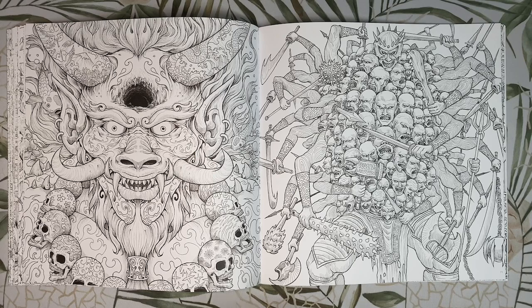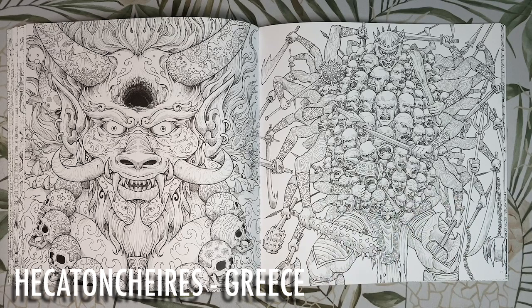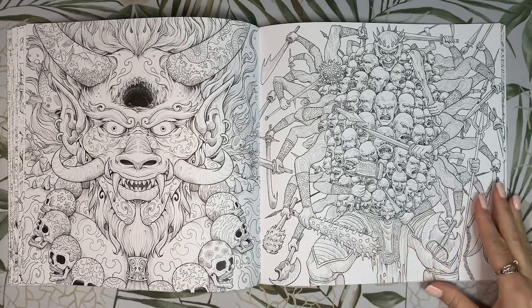This guy is a one-man army with all those heads and arms. He is a Hecatoncheires, one of three from Greek mythology. They are giants each with 100 hands and 50 heads — they controlled the clouds with their hands and the wind with their heads. I've seen him depicted with green skin and also with human skin and a green outfit, so lots of greens on this page.